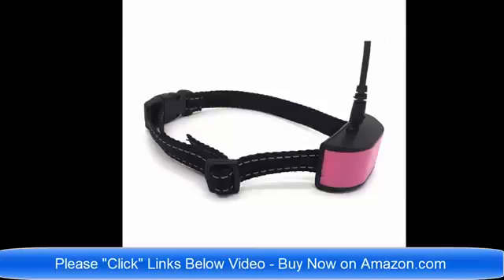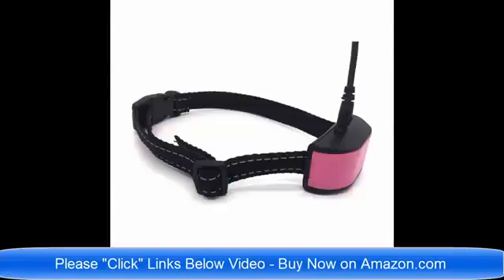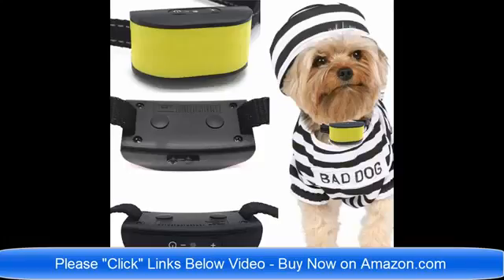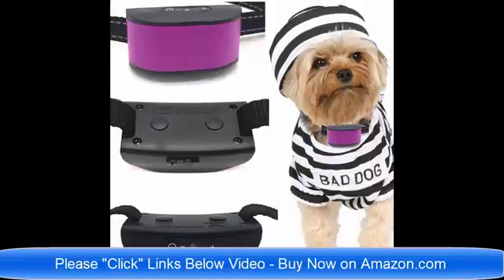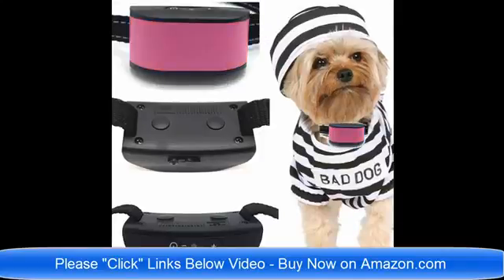We have dog collars for small dogs, and no bark dog collars for large and medium sized dogs. We have rechargeable no bark dog collars, and dog collars for small dogs four pounds to eight pounds. These are just the best brand new collars for 2018 on the market today. Please click the links below the video.